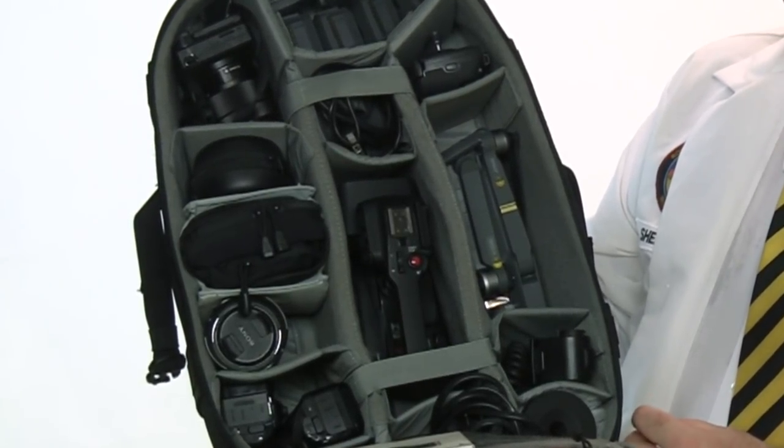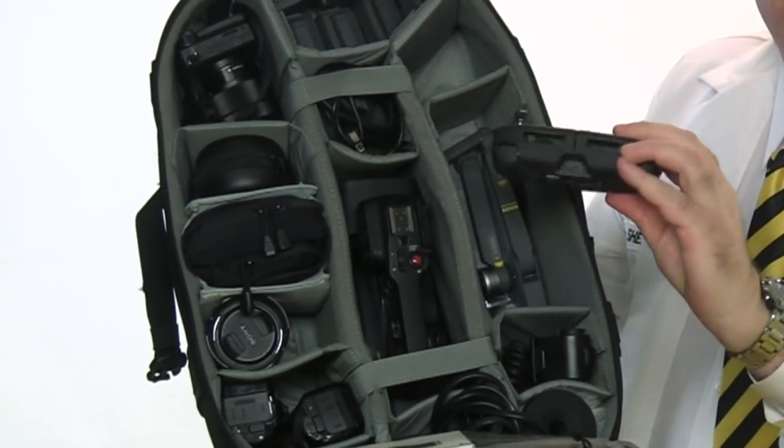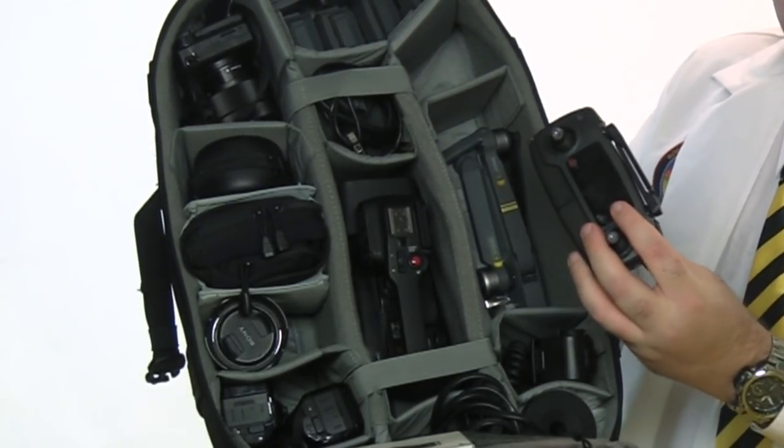When I started bringing the Mavic with me, I worried a little bit about the controller, because it just sort of flops around in here, and I thought it might get damaged. Turns out, I was right to be worried. The joysticks can be damaged by a hard hit, or just by being wedged off-center for a long time.